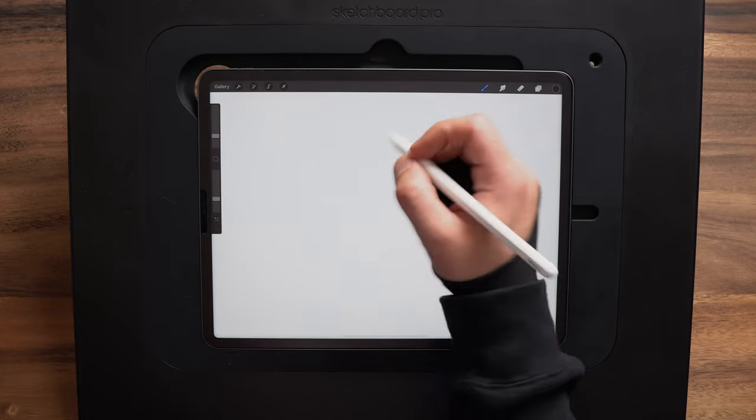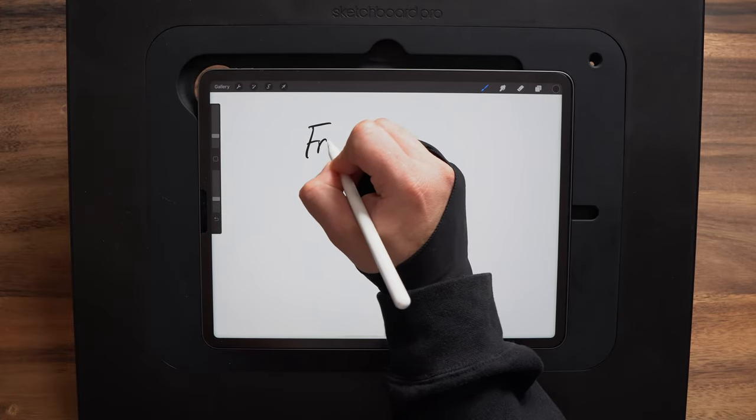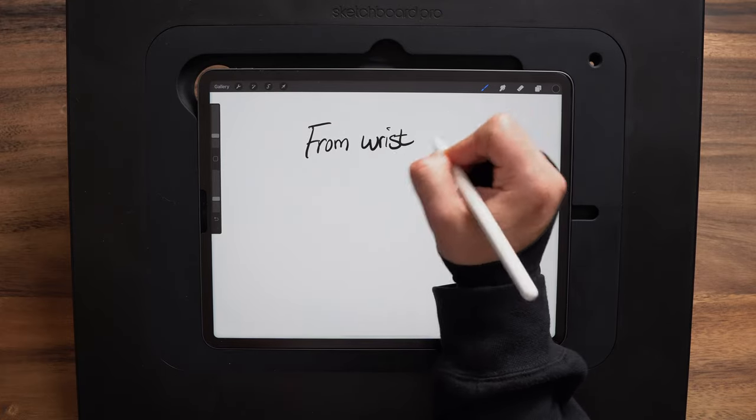The most common mistake new artists make when starting out is they want to draw from the wrist, and honestly it's understandable because that's how we write. When we write, all the motion comes from the wrist — we make our letters, and as we need to move over we just shift our arm. But all of the motions come from the wrist, and that's how a lot of beginning artists want to draw too.